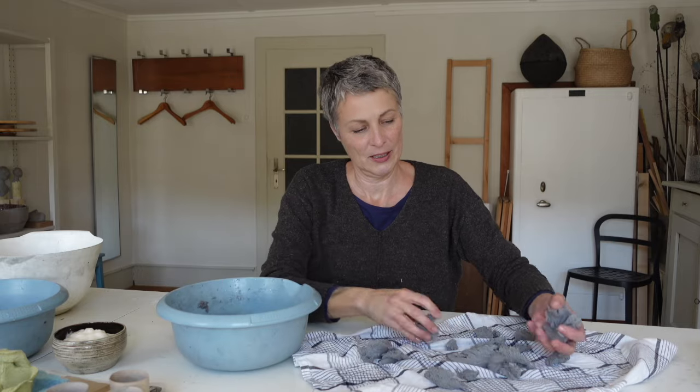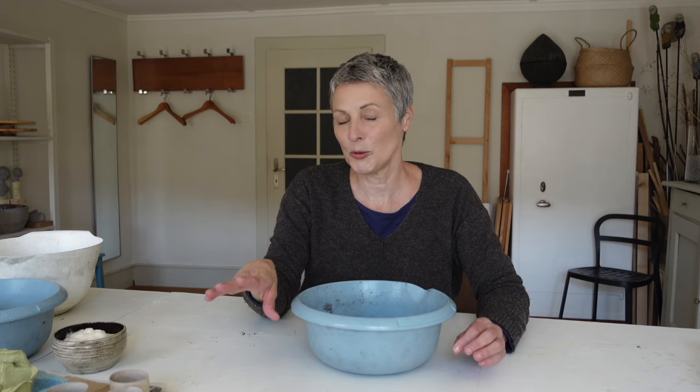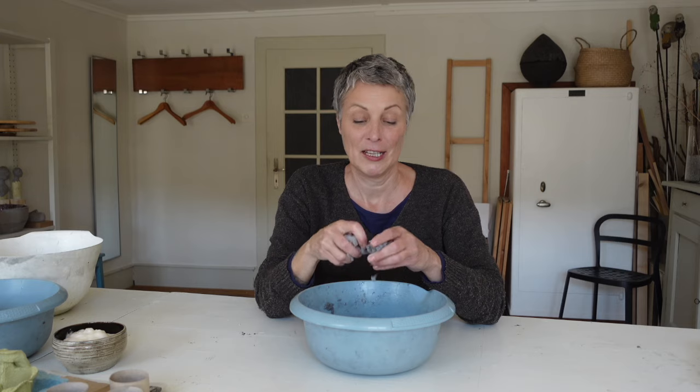Du nimmst wieder ein Becken, machst die Pulp rein und nun eine kleine Fleissarbeit. Du zerkrümelst die Pulp. Je kleiner, umso einfacher ist es für dich, danach weiterzuarbeiten.